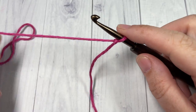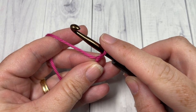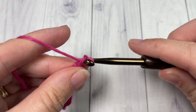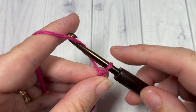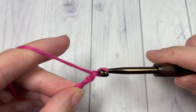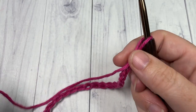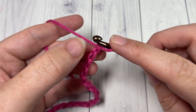We're going to start by taking our Color A and making a slipknot, then work a foundation chain. Your foundation chain will need to be a multiple of four stitches plus two. Today I'm going to chain a total of twenty-two.